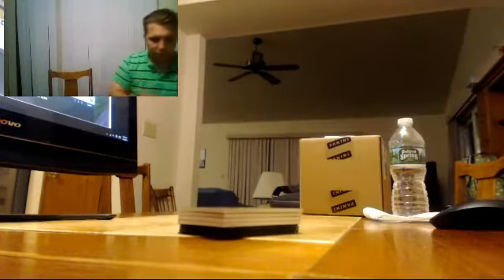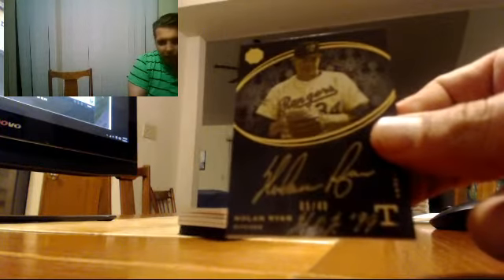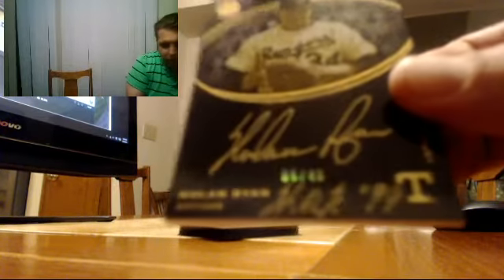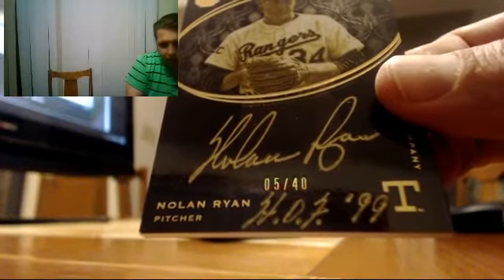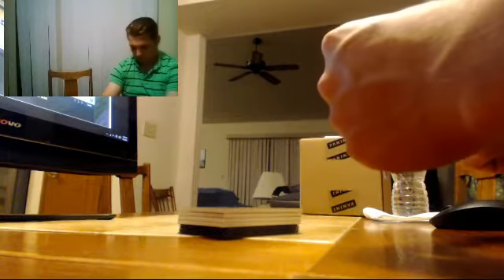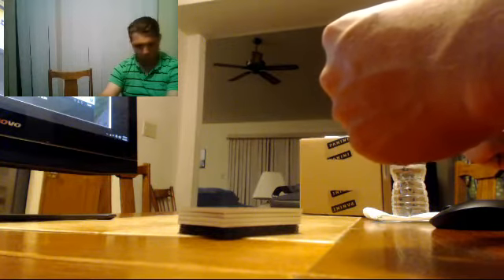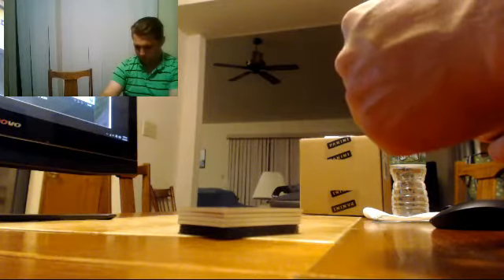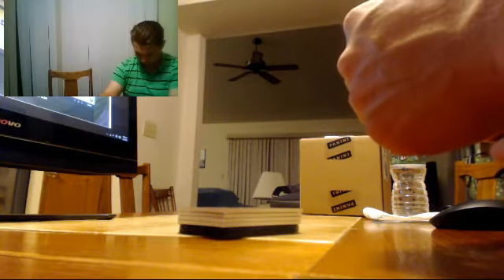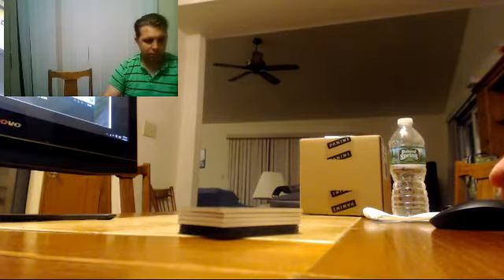Oh my God, nice card. Nolan Ryan, signed HOF99, five out of 40. Man, I love this subset. It's super, super, super nice. Look at that. Really nice card. I think it was a green — pretty sure it was green. Nolan Ryan, it's gorgeous.